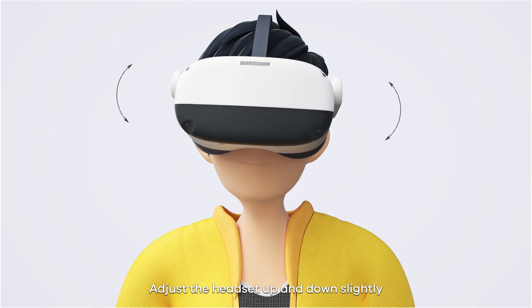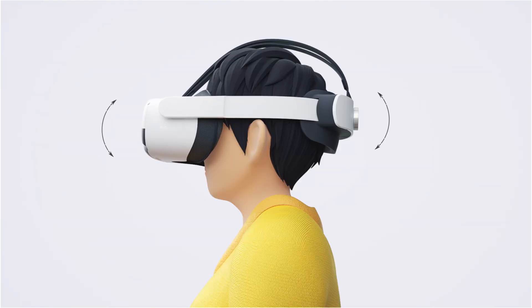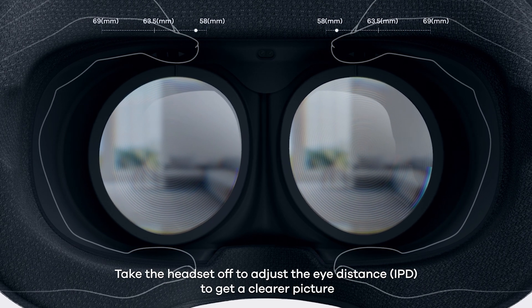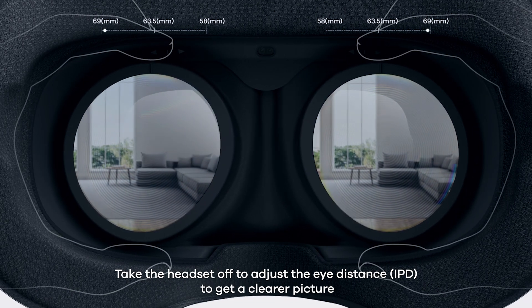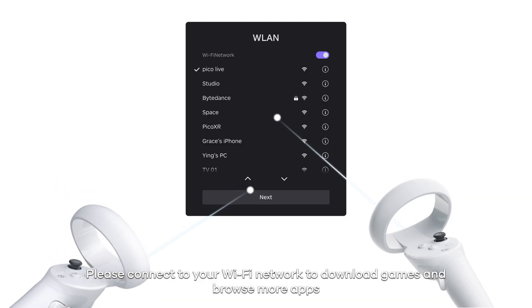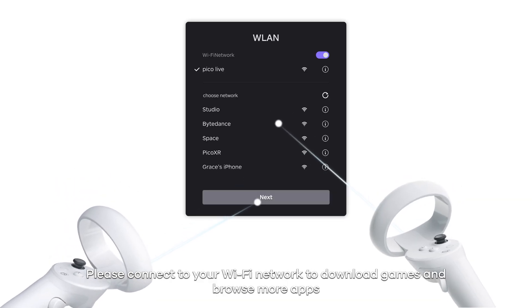Adjust the headset up and down slightly if the picture is blurry. Take the headset off to adjust the IPD to get a clearer picture. Please connect your Wi-Fi network to download games and browse more apps.